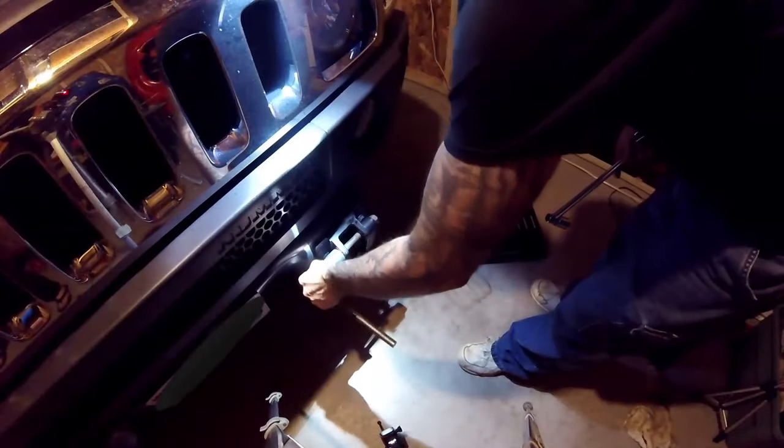The first thing I'm going to do is remove the D-rings. I'm using a 24-millimeter socket on each side to remove the main bolts.